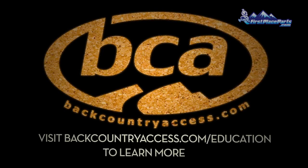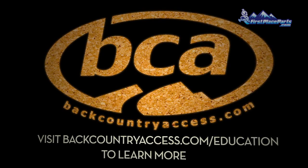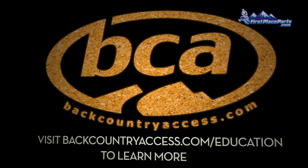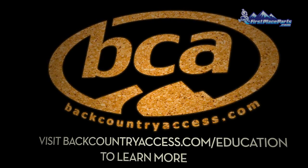Be sure to consult your local avalanche forecast. Also, be sure you're carrying your avalanche beacon, probe, shovel, and airbag pack at all times. Remember, this video is in no way a substitute for an avalanche class, but it will help you get started in practicing beacon searches and becoming familiar with your avalanche safety tools. Be sure to watch our next video on strategic shoveling and the ABCs and D of digging.